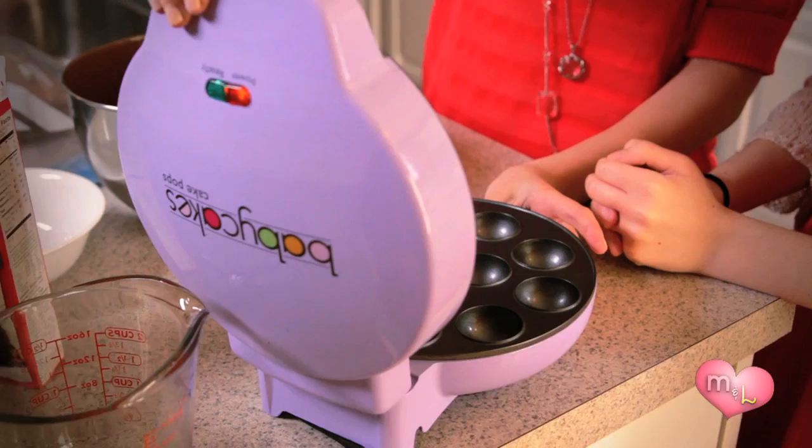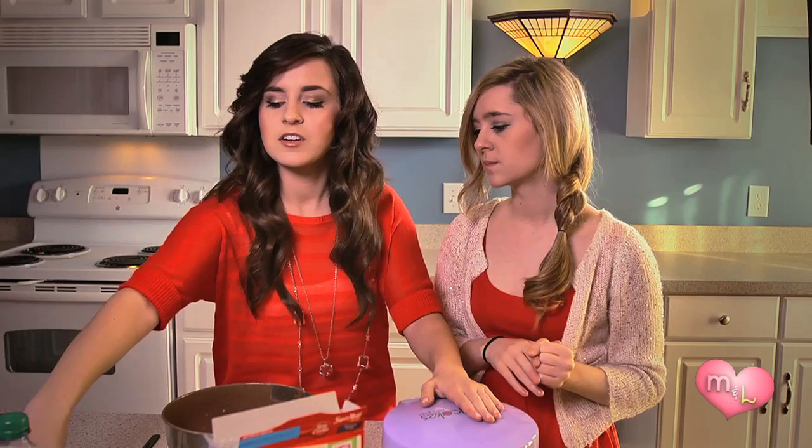With the leftover cake batter from our cupcakes, we're going to make cake pops, which is a new trendy baked good. They're little balls of cake that you put on a stick and they're really, really good. In order to make these, you have to have a cake pop maker — we actually got this one at Kohl's. It's really cool, just individual molds for cake pops.